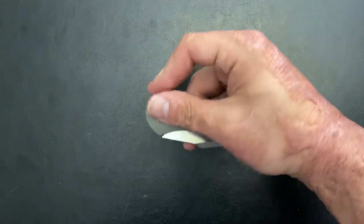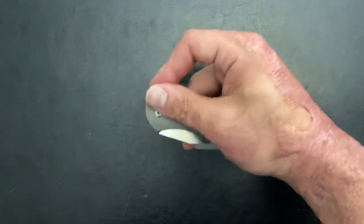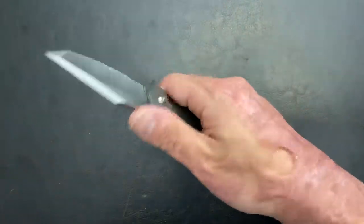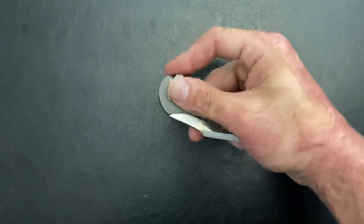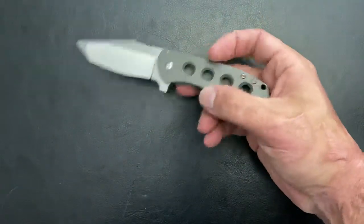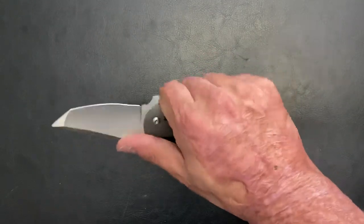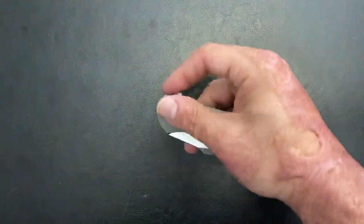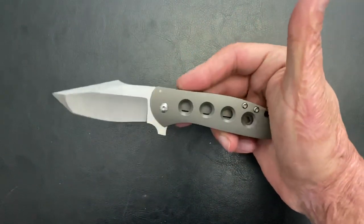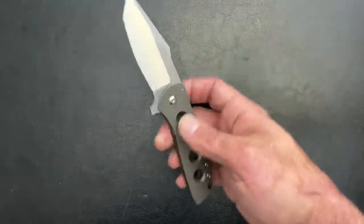Lacanico Designs has some awesome design collaborations and awesome in-house designs. I don't think they've really taken off yet, but there are a few I want. They're premium knives, made by Riat for the most part. There's just not a huge market for the higher-end knives.